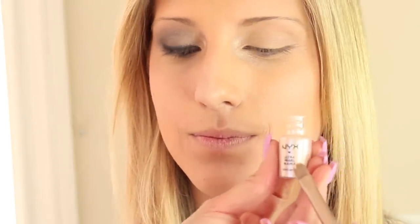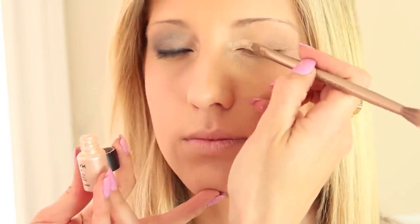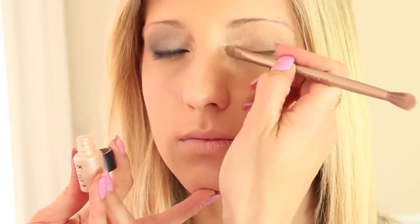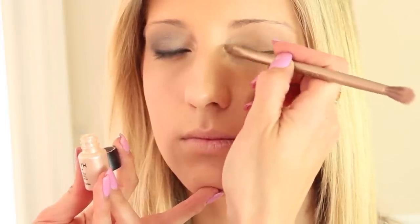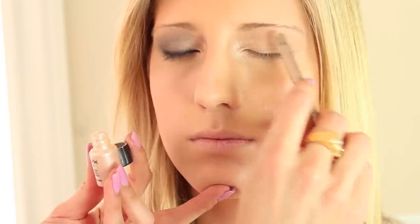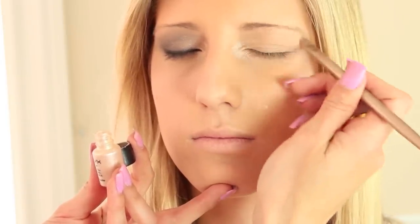The first thing for the eyes is I'm going to take the NYX Ultra Pearl Mania — it's a loose pigment, and any loose gold pigment will work. I'm just going to place this on the inner corner of the eye and right in front of the eye area, pack it down, and start to blend it. Then press it right underneath the eyebrow, which we're going to fill in a little later.